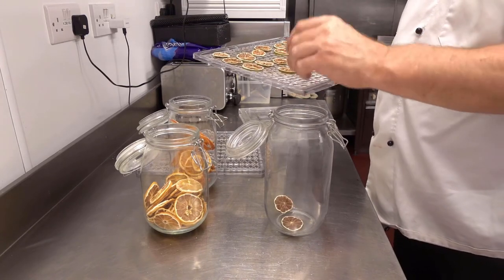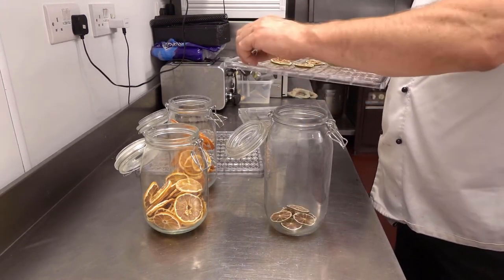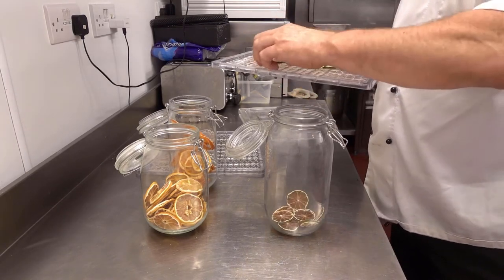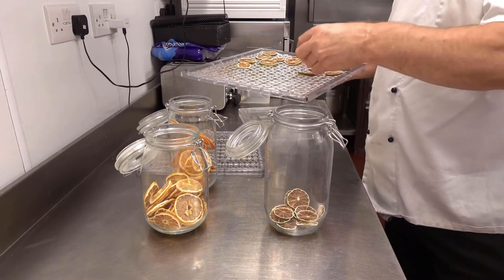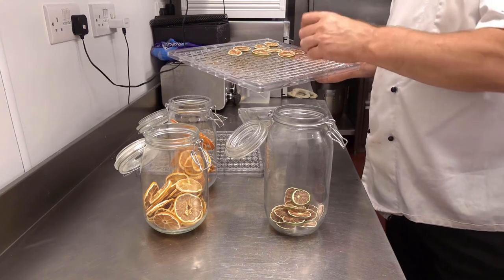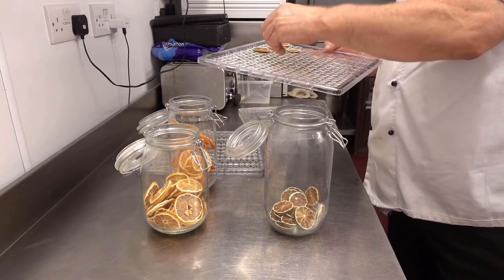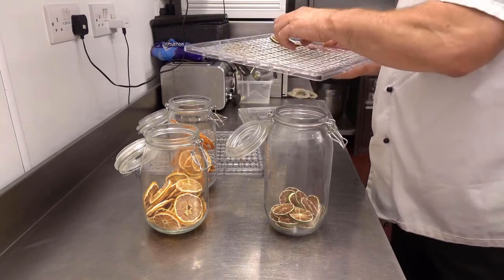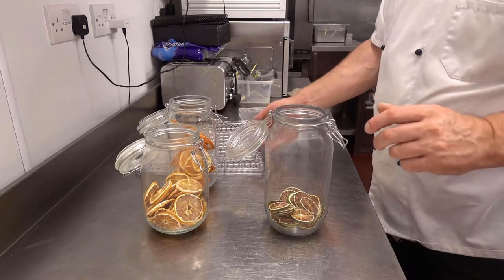Don't make too many, because every time you open the Kilner jars they can rehydrate a little bit, and you don't really want that. So just make what you need. Although if you do keep them sealed up, they will last a long time. As long as the moisture doesn't get to them, they're absolutely fine. And that's one of the beautiful things about dehydration — it is a preservative.